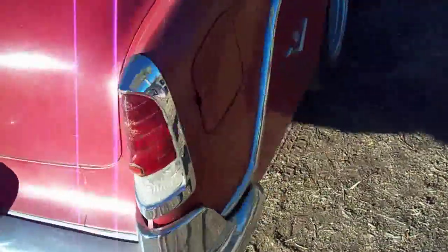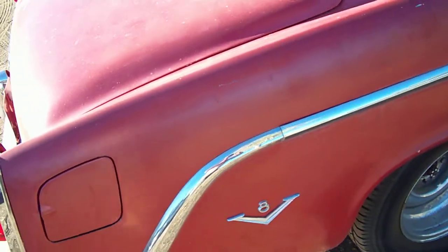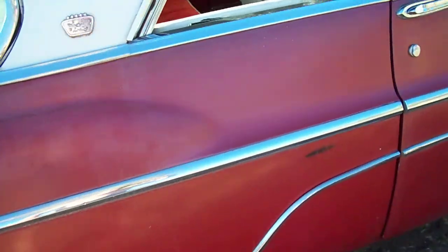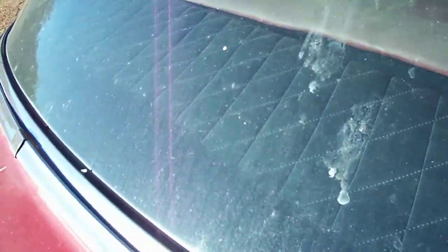I drive and run this car pretty much almost daily, so it runs and drives really nicely. Exhaust sounds really nice — it's got dual gold Sonotone mufflers straight through. This is a little crest from the fifties, a diamond little back cover thing.